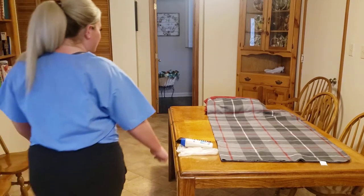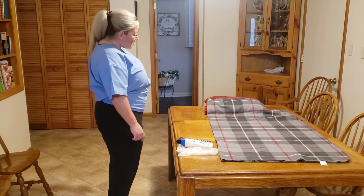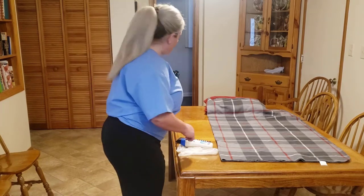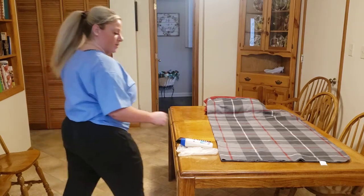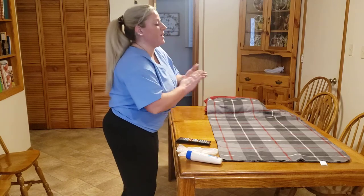Knock, knock. Hi there. My name is Ashley. I'm your CNA today. I saw your call light — you needed to use the bathroom, so I'm going to go ahead and get you a bedpan and get you taken care of. First things first, I'm going to take my hand sanitizer and sanitize my hands.